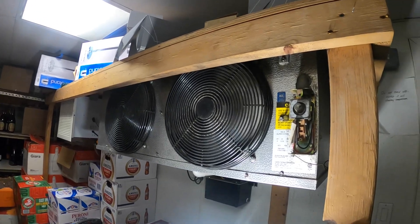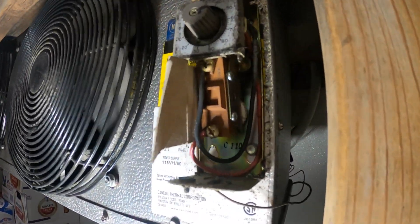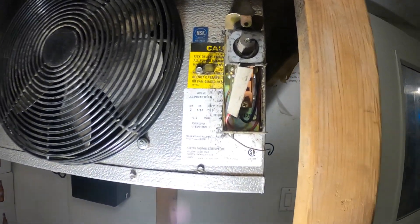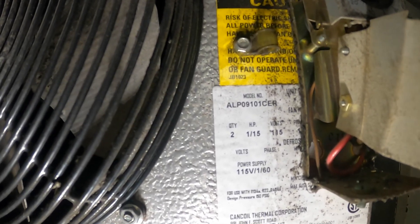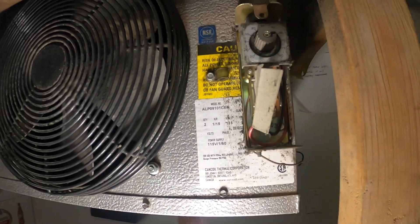The power to the condensing unit is currently off. It is nice and quiet. We got two wires here — a red and black. I'm assuming this is 120 volts, just got to double check. It says right there: 115 volts, 115 horsepower, two motors. Yeah, 115 volts. It's single phase and 60 hertz.